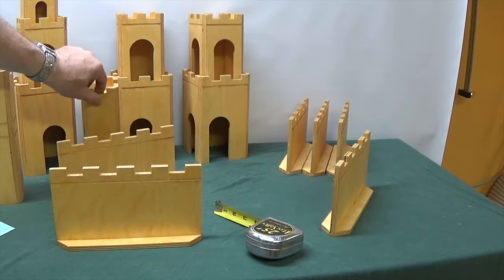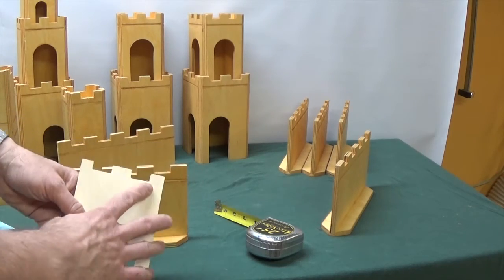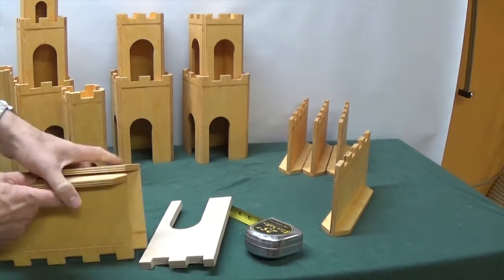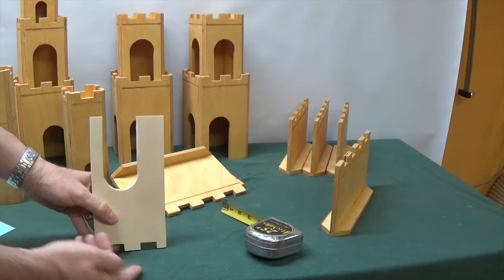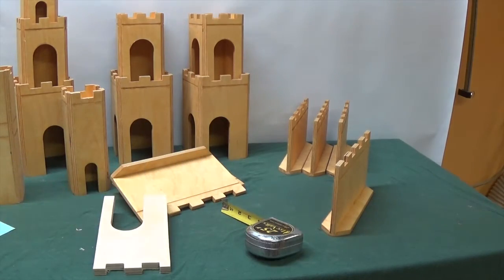The notches in the tops of the walls, the tops of the towers, and the tops of the gate are called crenellations, and there's a real easy way to do this. You take your piece of Baltic birch, turn it upside down, and stack several pieces together — like five or six pieces stacked up. Then you just run it over a dado blade on the table saw, make one notch, move it over, make another notch. It doesn't take much time at all.